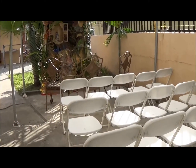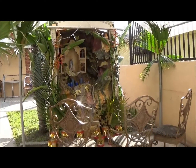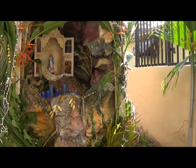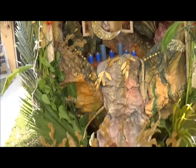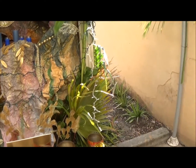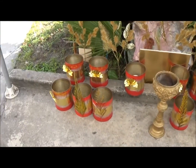Hey guys, welcome back to my channel. This is a little behind the scenes of the celebration of the Virgin Maria that us Nicaraguan people do, and this is how it's come out so far with the decorations.